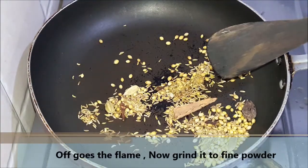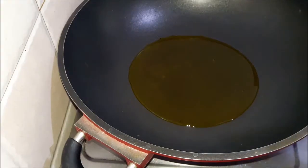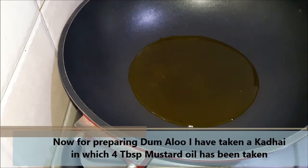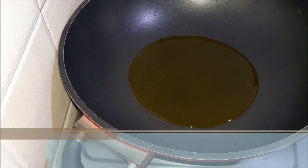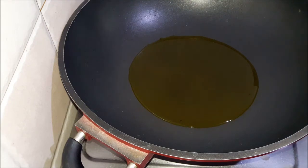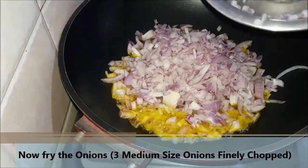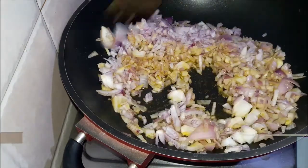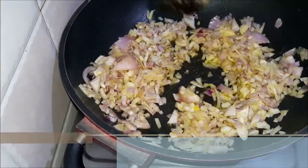Friends, let's continue. I have taken a karahi in which I have added four tablespoons of mustard oil. We will heat it well — as you can see, smoke is coming from the oil. We lower the flame a little for 5-6 seconds, then add the onion. I have taken three medium size onions, chopped them large, and we need to fry the onions until golden brown.